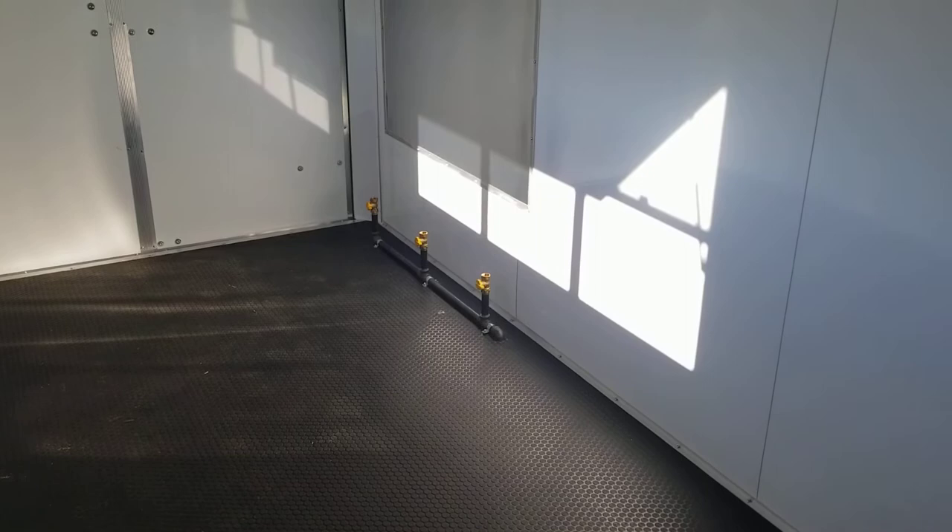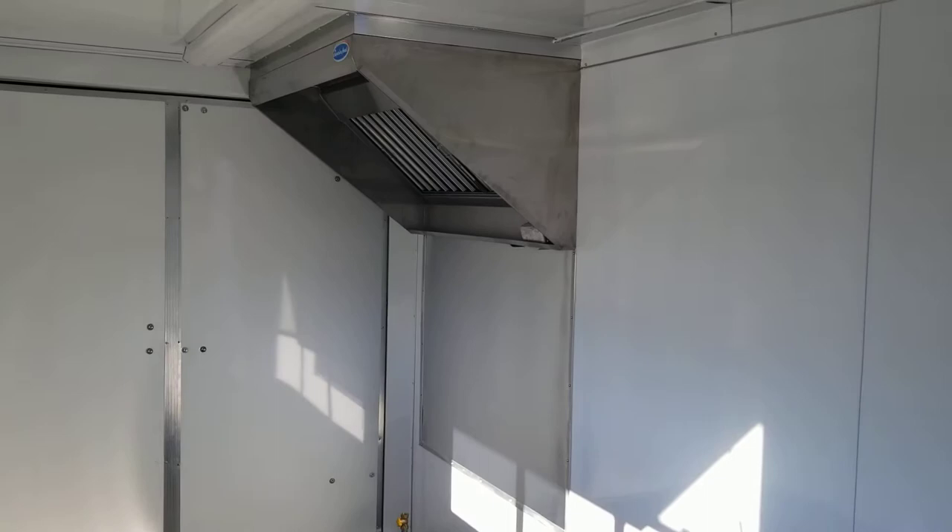This one's got a rubber coin floor — it's a real tough floor, easy to clean, all one piece front to back. Also included with the power cord for the electrical package. With the propane package, you get three stub-outs for equipment in the back, and this one has a four-foot hood on it.